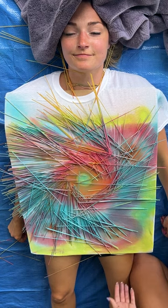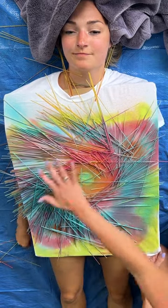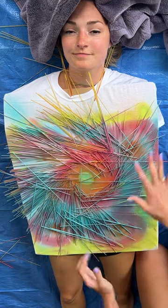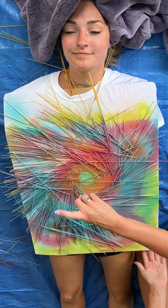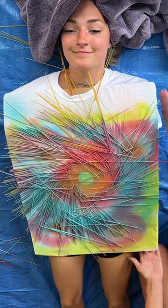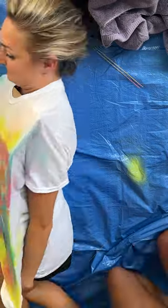Now we are ready for the big reveal. On the count of three we're just going to roll — all of these are gonna come off and we're gonna be left with a beautiful design on this t-shirt with our fabric spray paint. Okay, ready? One, two, three. Roll to your left shoulder and give it a few taps to get rid of those. And roll back.